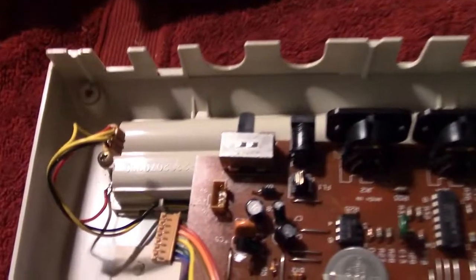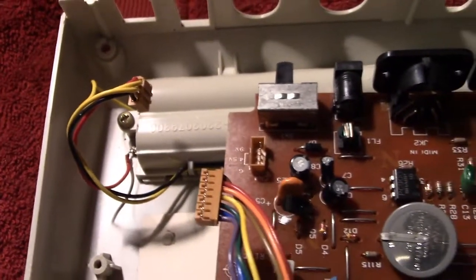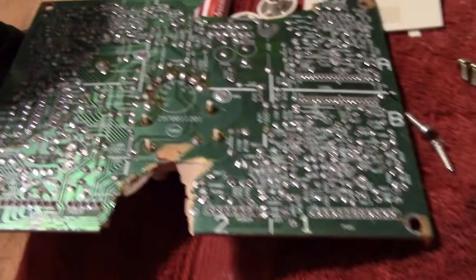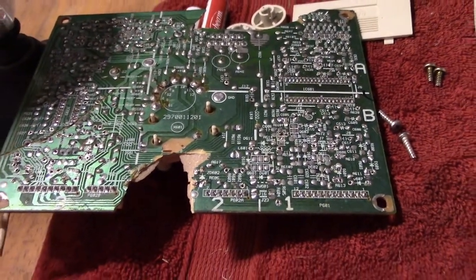That's the board removed, and while I'm here I'm going to redo that positive connection because it wasn't done very well the first time round. There's IC11, all correct. I've used this similar vintage board just to test the iron out on 300 and that seemed to be fine for a temperature.